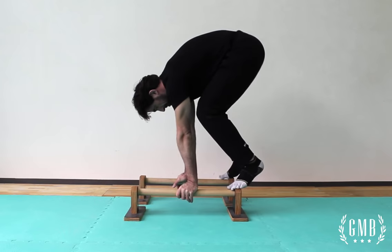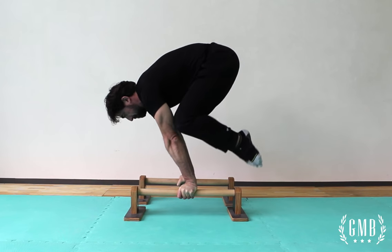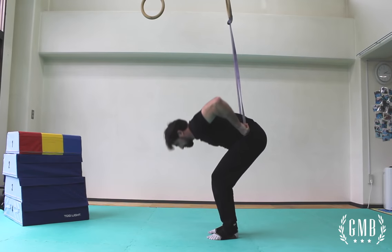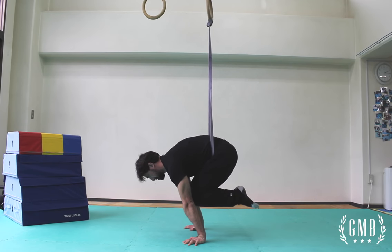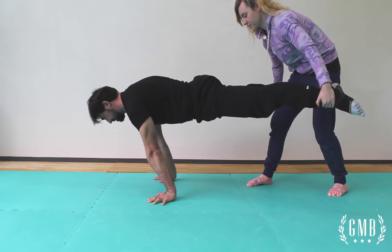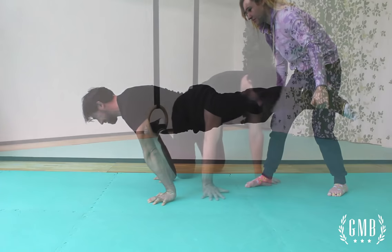I do suggest going easy in the very beginning when working your planches on the p-bars, especially if they are relatively high, because there's a possibility that you could fall. Another option is the use of a band for support — personally I don't like using this, but if you find that it helps you then go for it. If you have a partner that's willing to help out, that's great — they can hold your feet and help you get stronger with your planche.